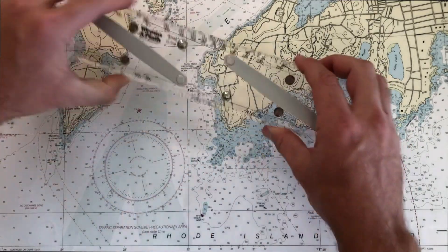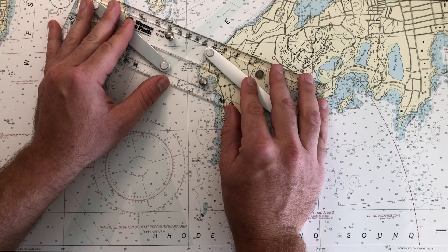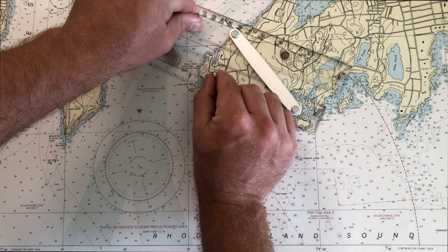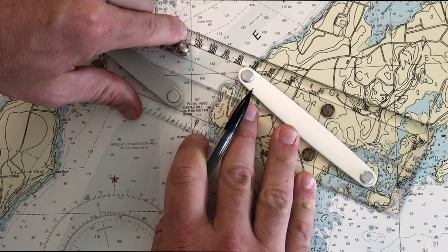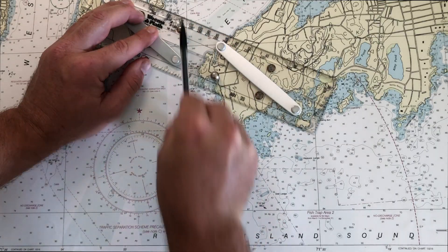Likewise, if you're using one of these rolling Weems plotters, you can line up your track line. For this one, you need to bring the south point to a meridian, close it up, and then you can read out — 115 is going to be the bearing. So as long as it's lined up on a meridian, you're good to go.